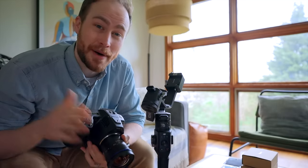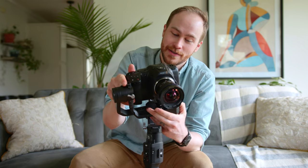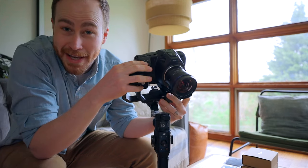I've been trying out this Pocket Cinema Camera 6K for a little while now and it's really good, but one of the biggest problems is that it doesn't fit on my gimbal. You can try to slide it on, move it all the way over, and it still doesn't fit — the handle kind of blocks it from going in, so there's no way to balance it or use it.